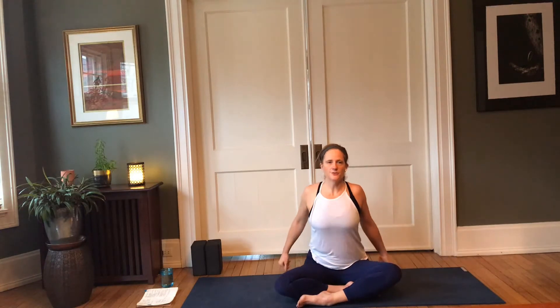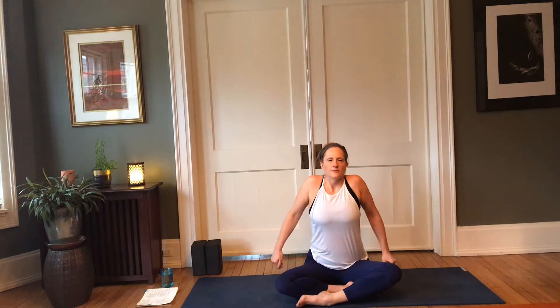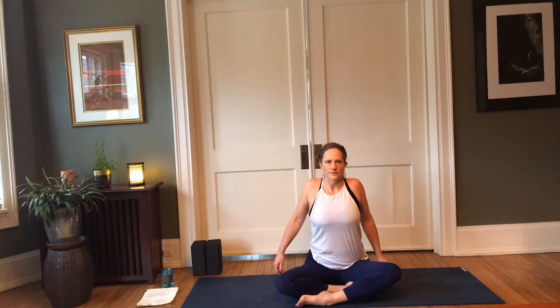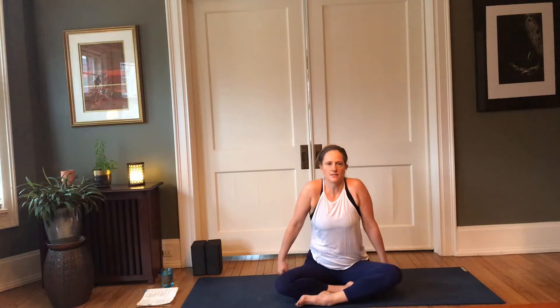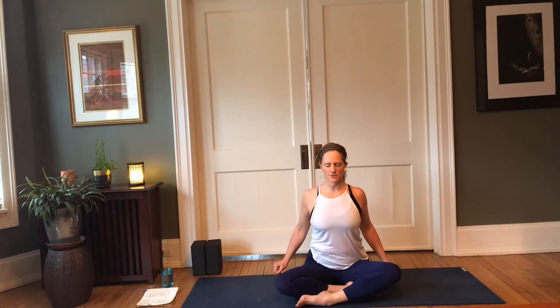Release the hands, allow the eyes to open. Let's do a few shoulder shrugs — inhale shoulders forward and up, exhale back and down. Again, inhale forward, up; exhale back and down. A couple more rounds: inhale, lift; exhale, squeeze those shoulder blades together as they come back and down. One more just like that, and exhale to release.